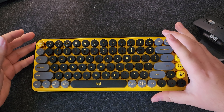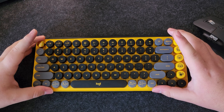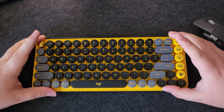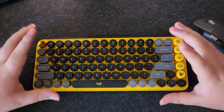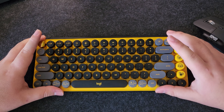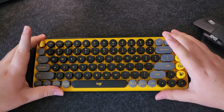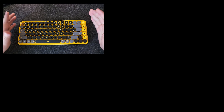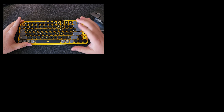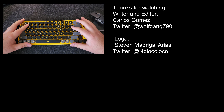Like most of my keyboard reviews, this keyboard is meant for a very specific kind of person who really enjoys the design and wants a solid keyboard with a solid typing experience. Honestly, this keyboard is great, and I recommend it to anyone who can get over the design and the batteries. Thank you very much for watching, guys. If you enjoyed the video, hit the like button and subscribe so you don't miss out on future videos, and have a great day.